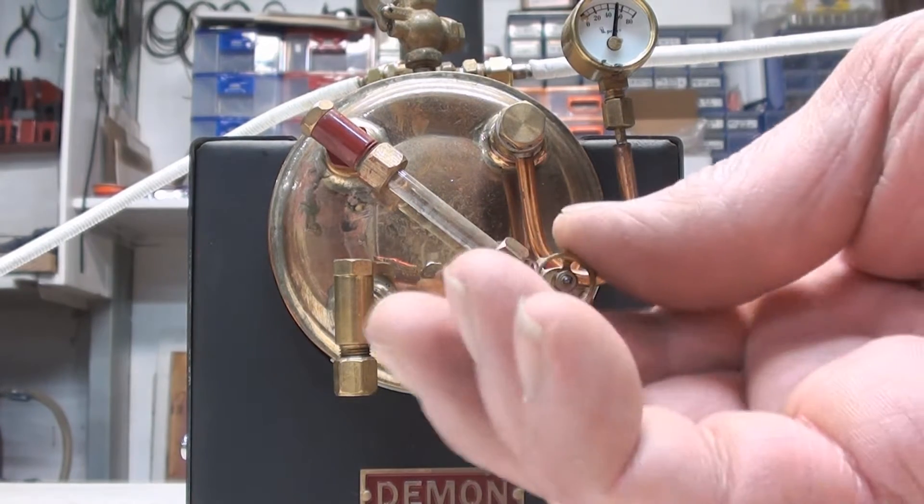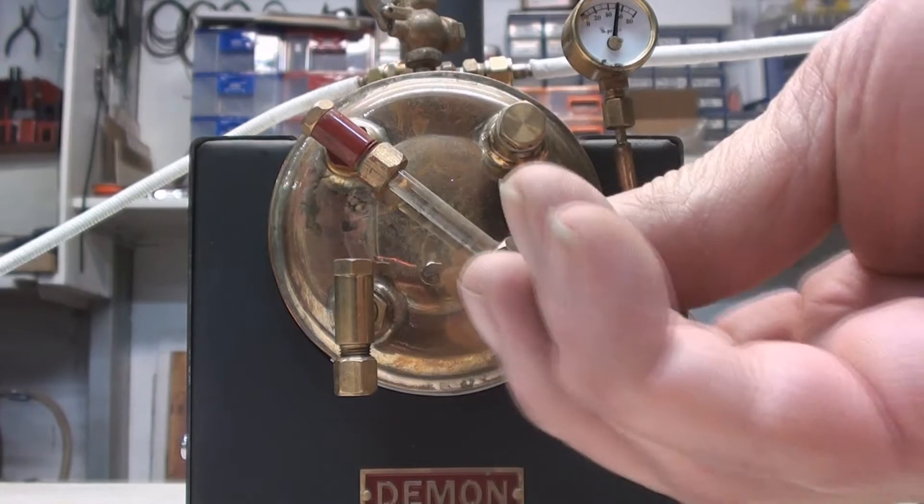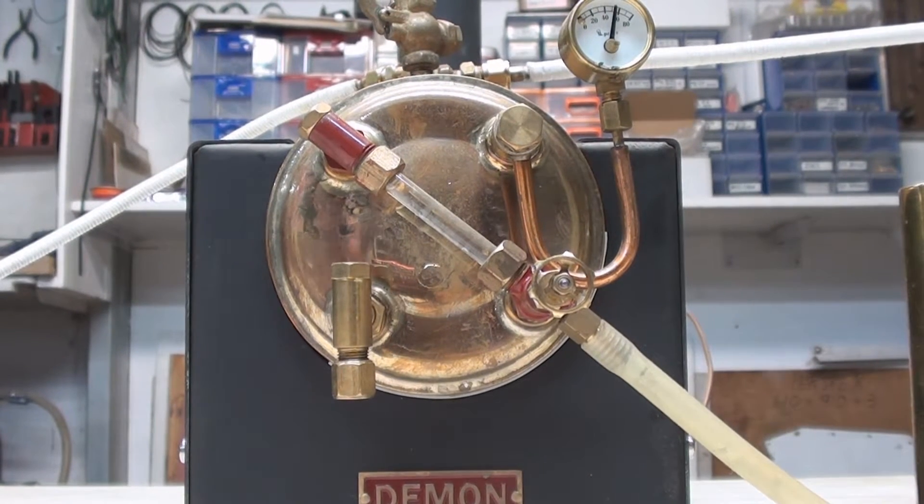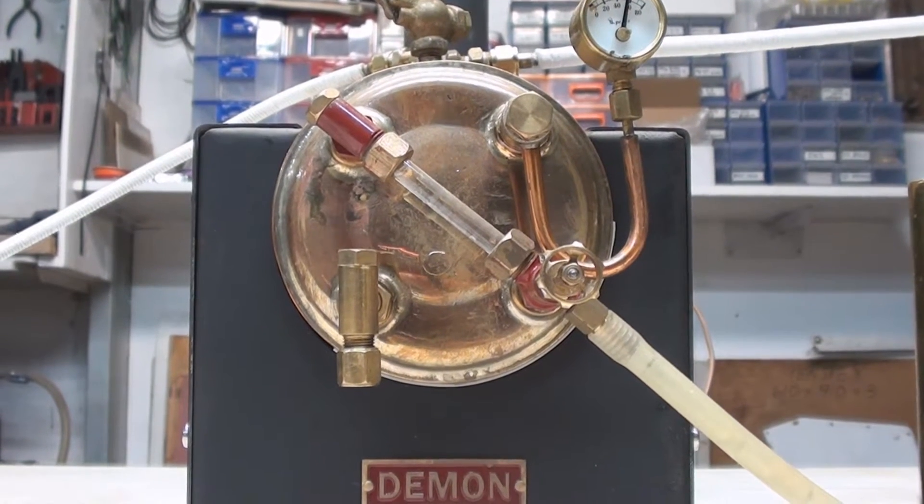G'day all, OzSteamDemon here. Just raising steam on the Demon 3-inch boiler. Just about up to pressure. Let's give her a go.